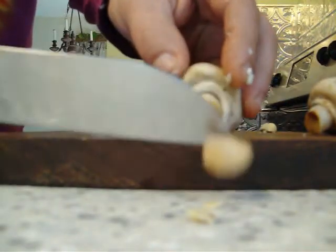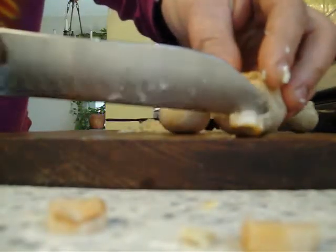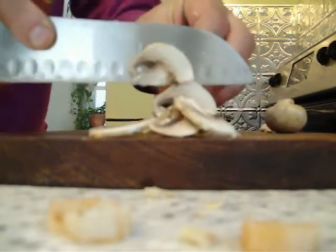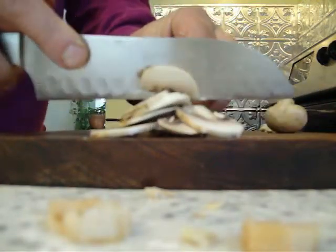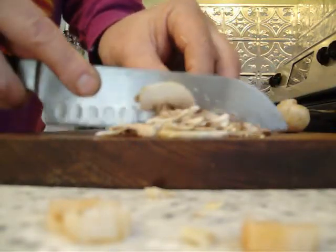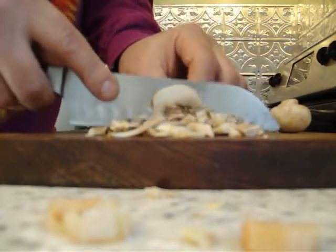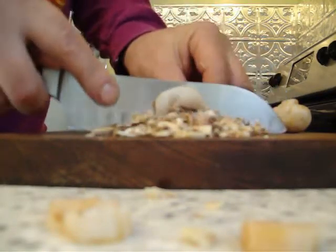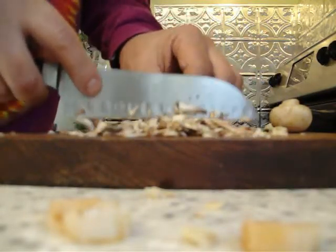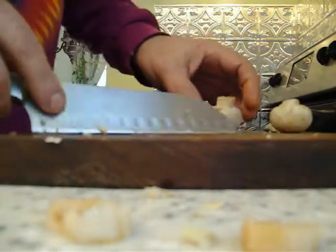Now mushrooms — same thing, take off that dry woody part. Processing all the mushrooms rapidly. These are also going to get sliced very, very thin, and then I'm going to mince them up. This is all going to get mixed into the burger, so I don't want the pieces very large. We'll get those minced up and I'll show you the rest of it in a minute.